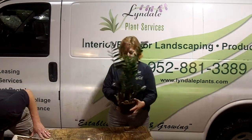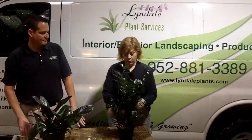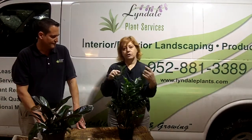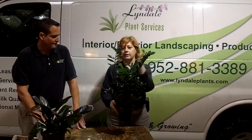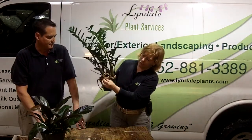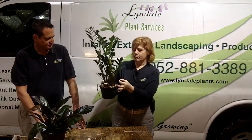This one, which is in need of repotting, is called a ZZ plant, which is Zamioculcas zamiifolia. It's a succulent plant, as you can see by the big glossy leaves on it. If I turn it around, you can see how the roots are looking to be transplanted out of here — it's got great big bulbous roots.